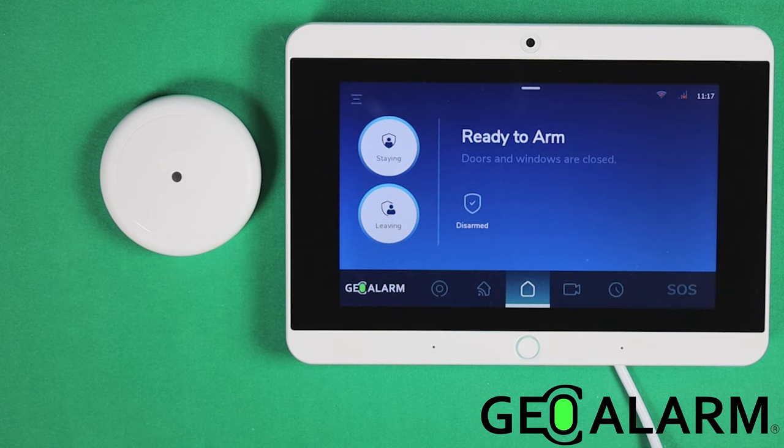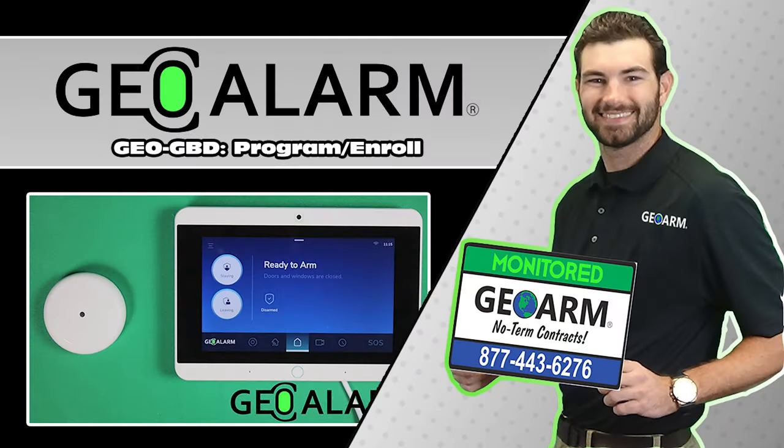If you have any questions or comments, please leave them below. Take care and have a great day. Don't forget to visit www.geoarm.com for new parts, low cost month-to-month monitoring, product manuals and support, alarm certificates and update forms, and many others. GeoArm — the worldwide leader in DIY security.